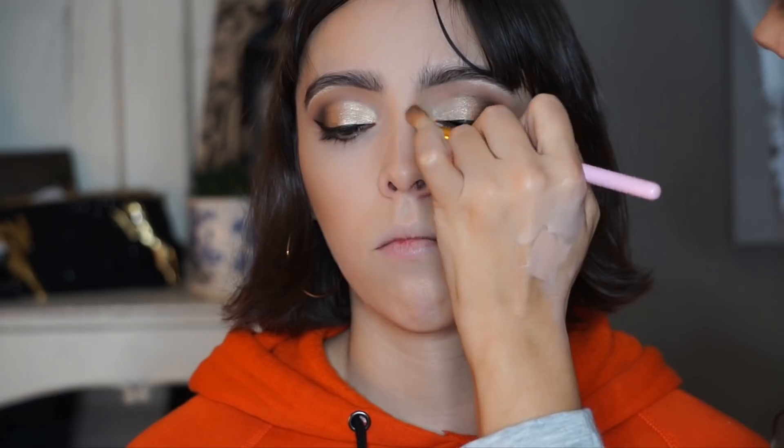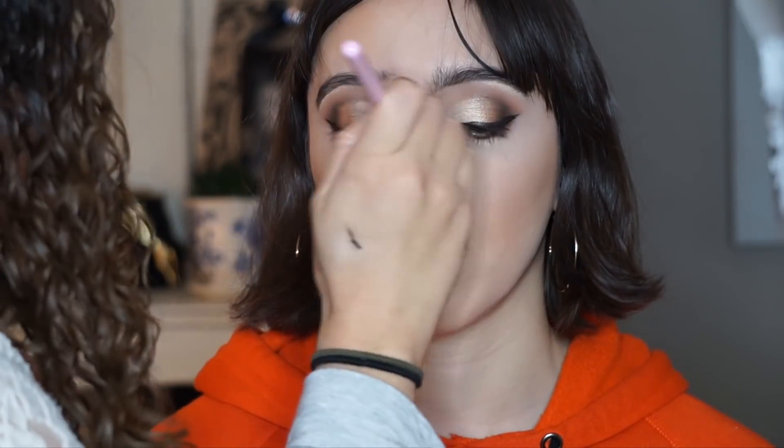Now I'm going in to contour. I'm using my Bahama Mama Bronzer by The Balm — I love this bronzer and use it on everyone. I'm using a Morphe brush; I believe it's one of Jaclyn Hill's favorites from her collection with Morphe. I'm just contouring a little bit, and I decided to contour the nose as well. She has a very nice petite little nose so I didn't need to do much — just a little bit, nothing crazy, you could barely even notice.